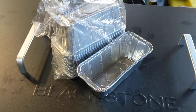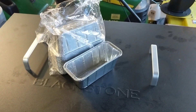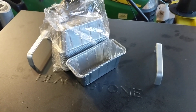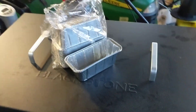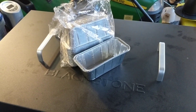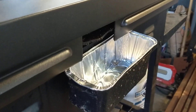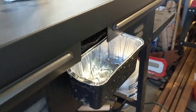You just take the liner out, throw it in a bag, toss it in the trash. I washed the tray out today, put one of these empty liners in there, and it fits pretty nicely — the drain lines right up — so we'll see how it goes, but it looks like it's going to work out well.